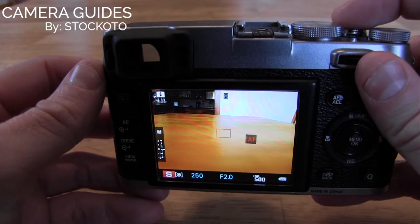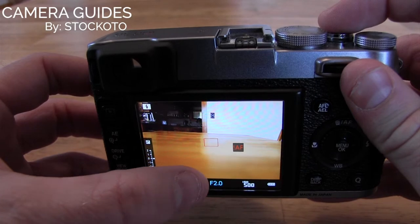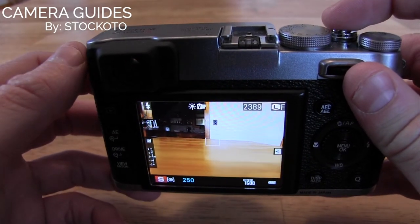And when we hold down the trigger, it's going to load an aperture of f2 to compensate for this particular lighting situation.